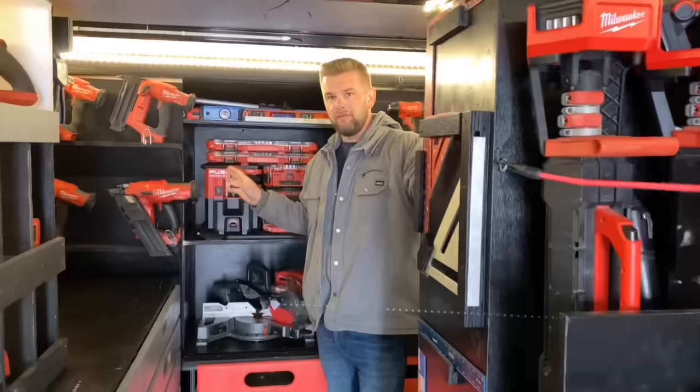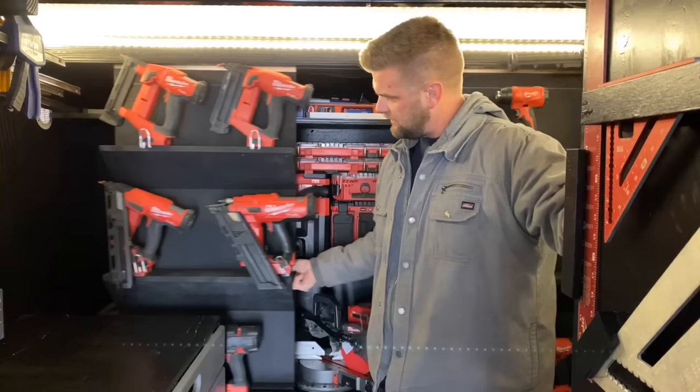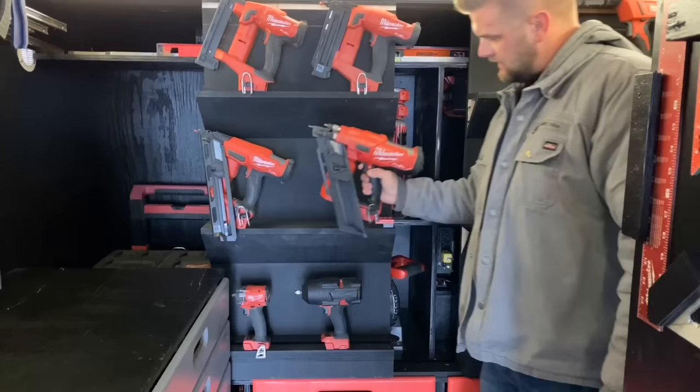This is the front of the trailer. I wanted to come up with a way to easily access the tools that we use the most but also not take up storage, so I came up with this little wheel idea. It has two wheels on the bottom that ride along this track and every tool has a stealth mount so they lock in place. There's nothing fancy to it — it just slides right on and slides right off.